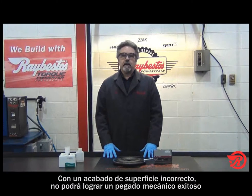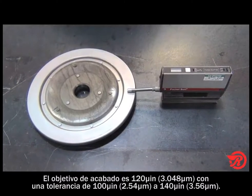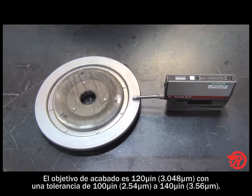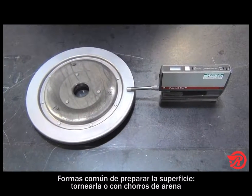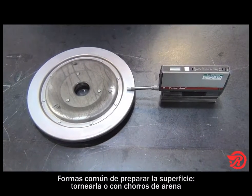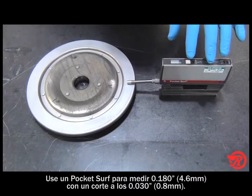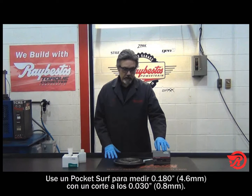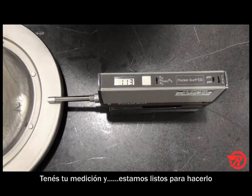Surface finish is very important. If you have an incorrect surface finish, you will not achieve a successful mechanical bond. For a surface finish, we are looking for a target of 120 microinches with a variance of 100 microinches to 140 microinches. As you can see here, we've already prepared our surface. There are a number of ways you can do this, but primarily the most common ways are either to turn it on a lathe or to use a grit blast. We've got our pocket surf set up. You want to have it set to measure about 180 thousandths with a 30 thousandths cutoff. It's as easy as pushing a button, you get your reading, and we're good to go.